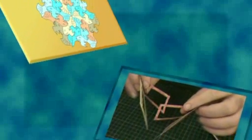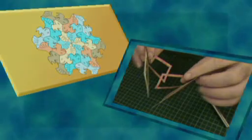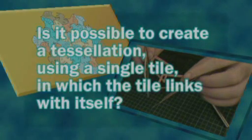One day, I put these two interests together. I asked myself: is it possible to create a tessellation using just a single tile in which the tile links with itself?